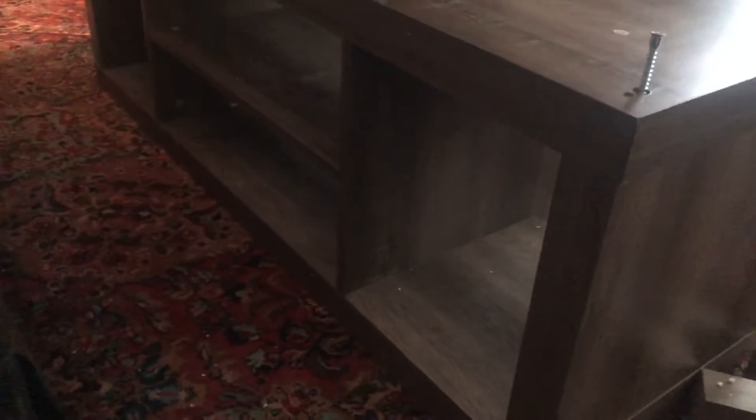Anyway, the TV table is gonna get set up soon enough. I was gonna take a day, but it took just a matter of time. Yeah, I got good taste. It is pretty, isn't it Craig? Yeah, it's that new gray tone with a rustic finish.